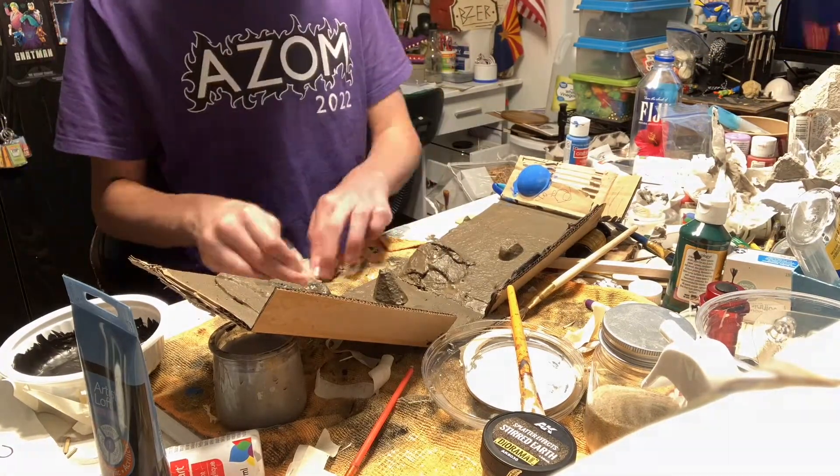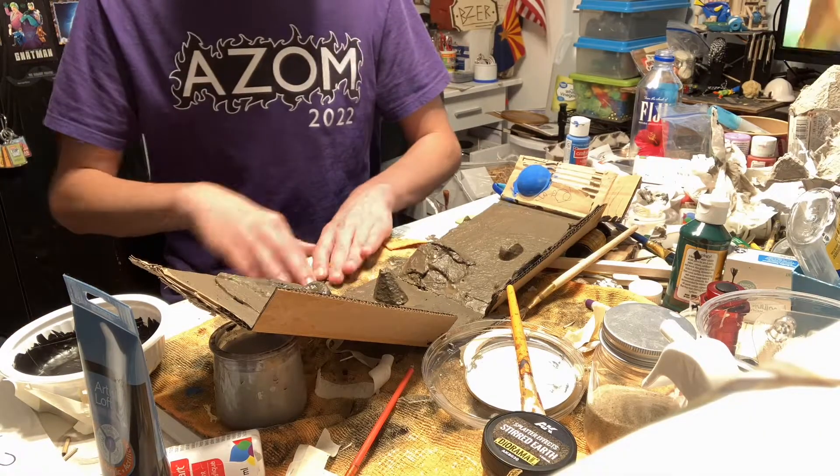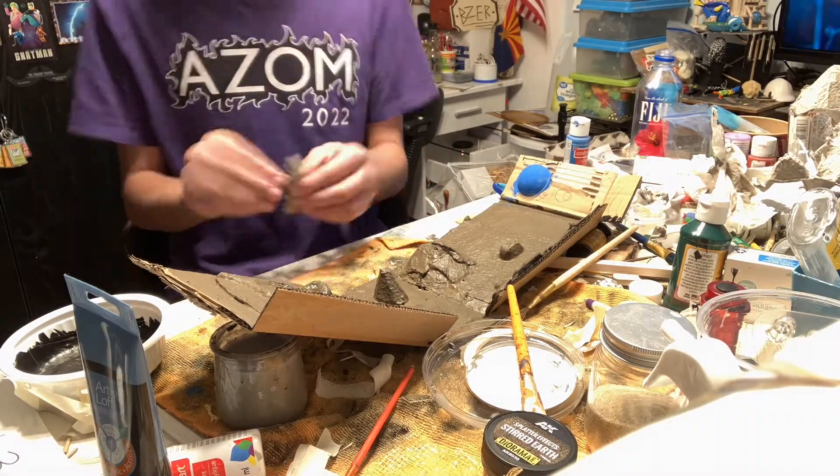While that was drying, I finished up the bridge and made sure it was ready to add. When it was dry, I painted the two tunnels the bridge is connecting black, and also the bottom of where the water would be.